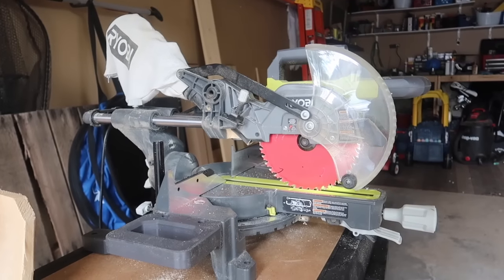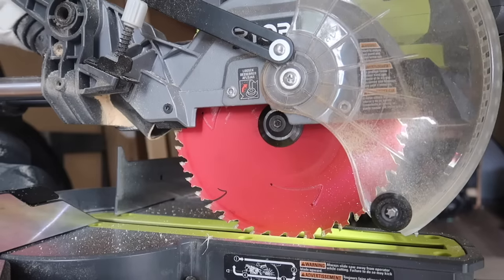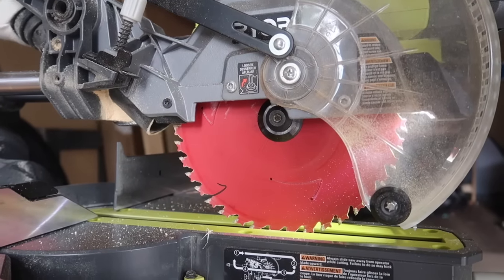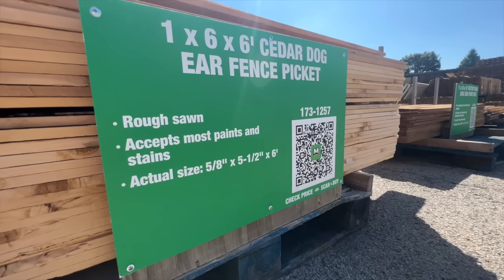I'm going to be cutting the projects on my Ryobi seven-and-a-quarter inch saw — I've had it for years and use it in every video. You can also use a variety of other saws or a miter box. If you don't have one of these saws, make sure you have some eye protection; I like these because they act as sunglasses as well.